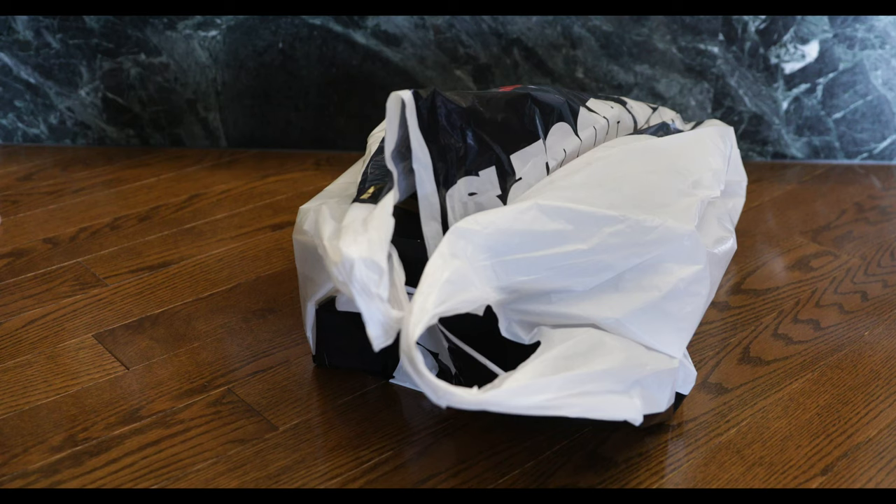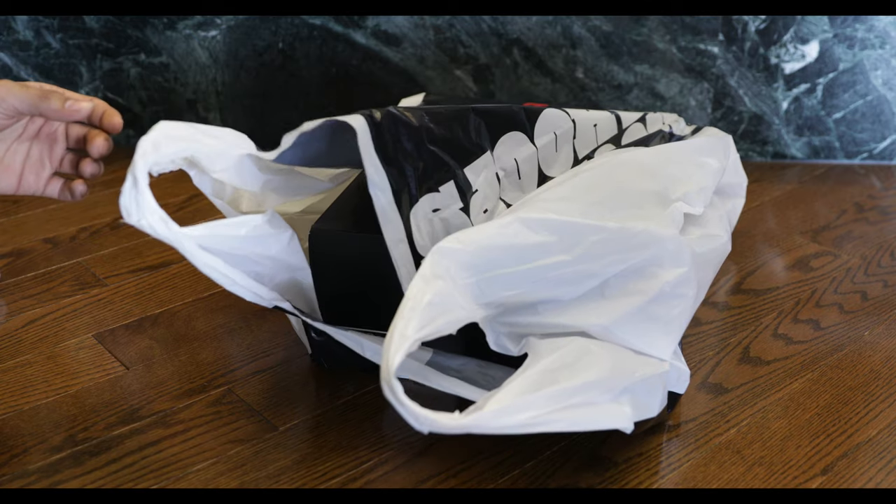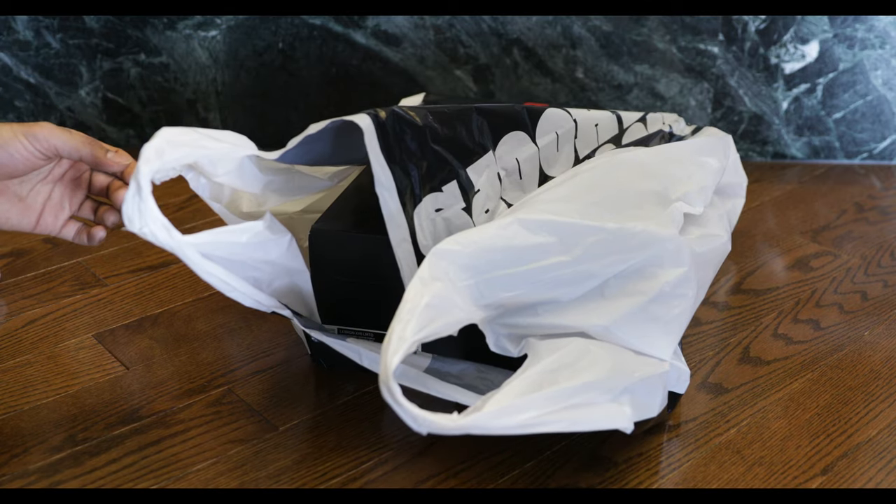What's up YouTube? Just got back from Foot Locker where I found the Nike LeBron 17. Quite an interesting sneaker. This is, I believe, the Future Air colorway.